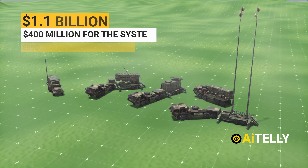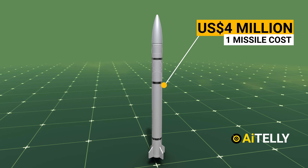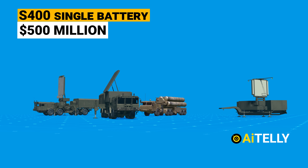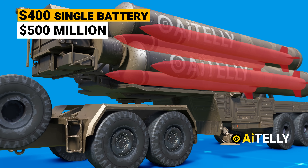For a Patriot battery, it costs an astronomical $1 billion, while a single missile costs $4 million USD. Comparing to the S-400, it costs $500 million for a single battery — a mobile, long-range, surface-to-air missile system.